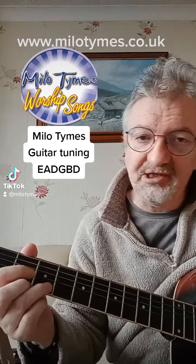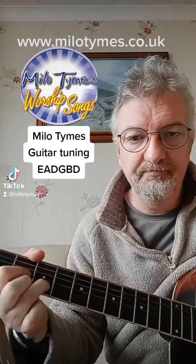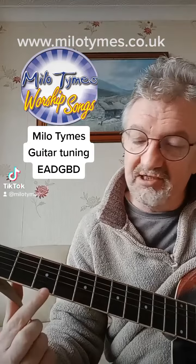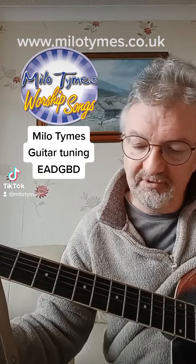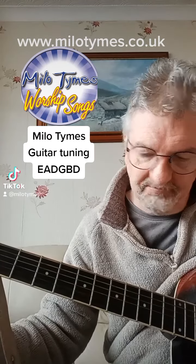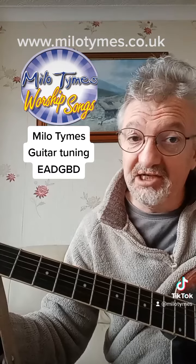This is how it is at the moment — standard tuning E A D G B E. So when I tune the E string down — this is the number one string — let's tune it down to the D. So it now matches the D string.